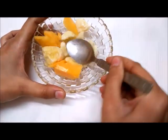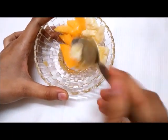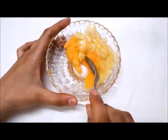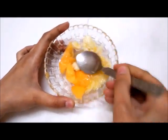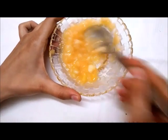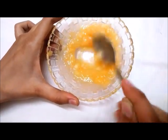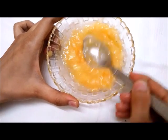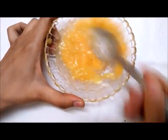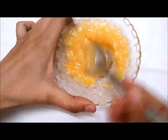Banana contains vitamins A and C and potassium, which will hydrate and moisturize the skin. We will use this to make a very natural and effective pack for normal and dry skin types. If your skin is oily, you can also add lemon.